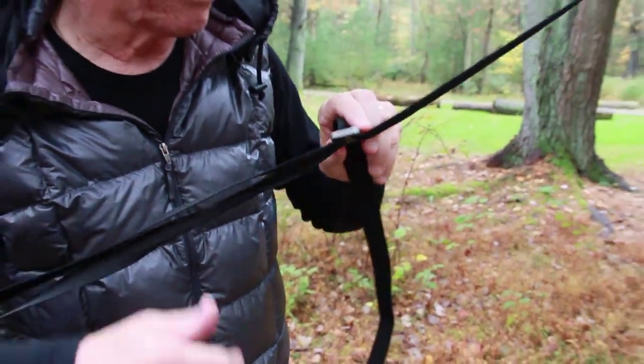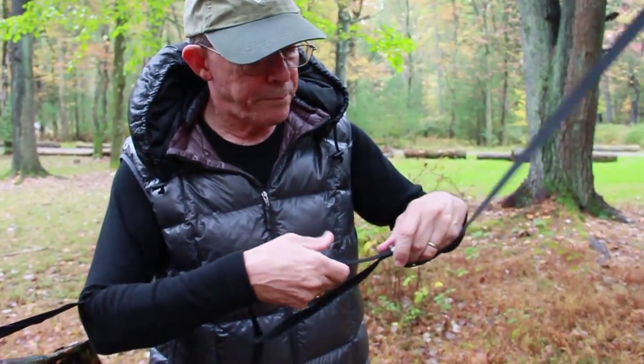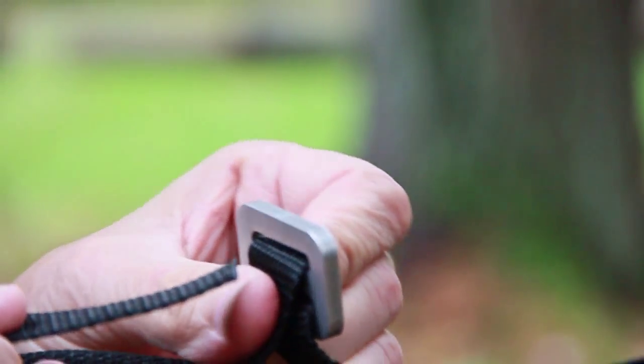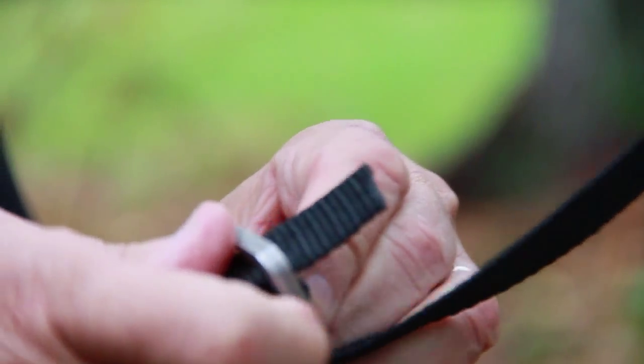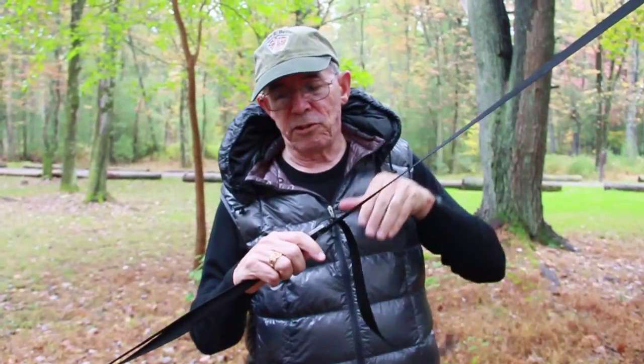I'm going to put my arm in here and take the weight of this hammock, which has already been hung, off. If you are running it through, you turn your tri-glide 90 degrees and there's a nice amount of room to put the strap in. When you take the strap up and release the weight, it'll hold by itself.